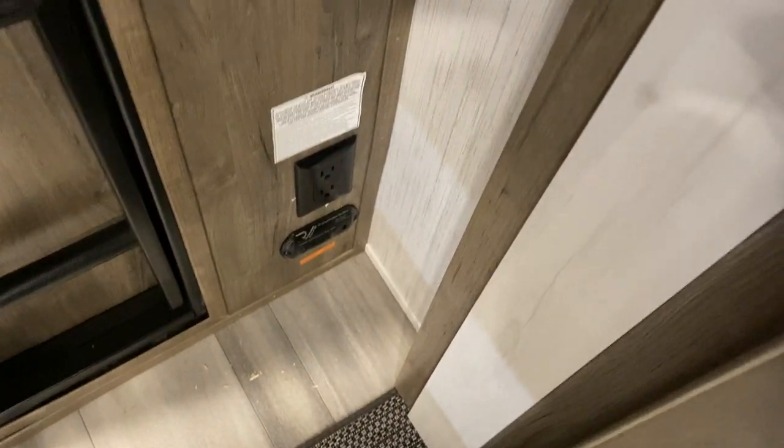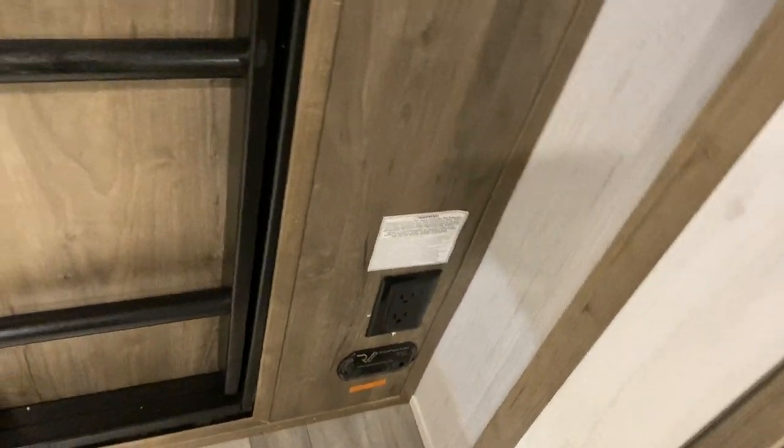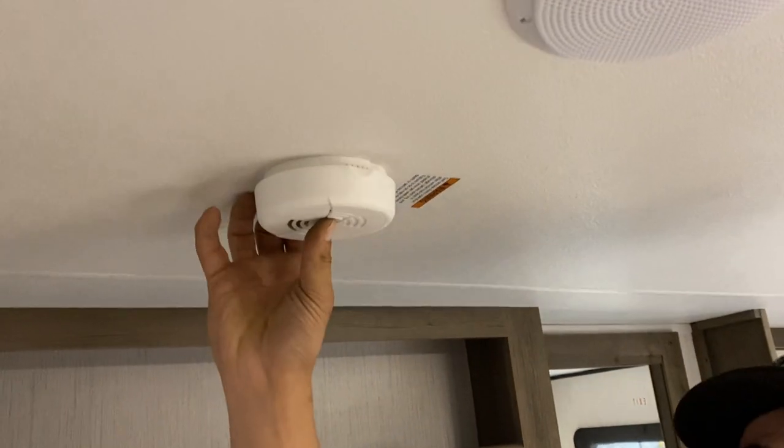Straight down from there you get a power outlet as well as your LP detector. Propane is heavier than air, so it sits on the floor, which is why the detector is down low — it'll go off just like a smoke detector would. Your smoke detector is up by the TV or entertainment station.